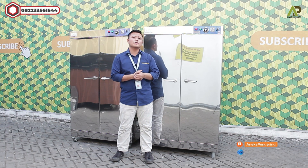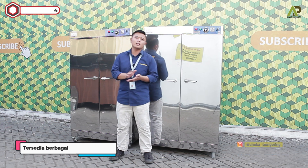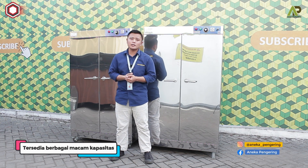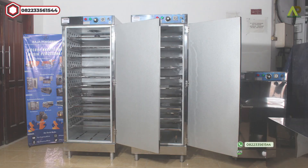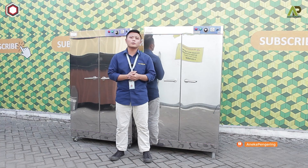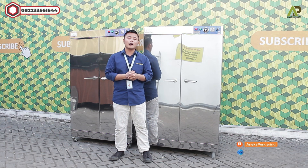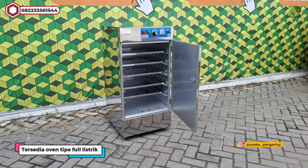Untuk kapasitasnya kami memiliki berbagai macam pilihan, tidak hanya 10 rak dua pintu seperti ini. Kami ada kapasitas paling kecil 5 rak satu pintu, ada juga 5 rak dua pintu, 10 rak satu pintu, 10 rak dua pintu, 20 rak, dan paling besarnya 40 rak. Untuk bahan bakarnya ada dua pilihan: tipe gas LPG dan tipe full listrik.